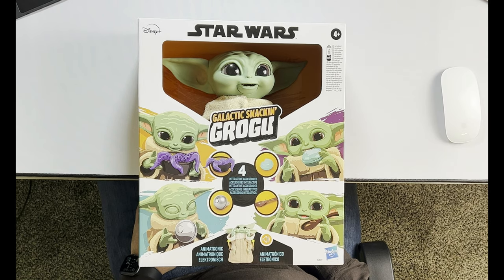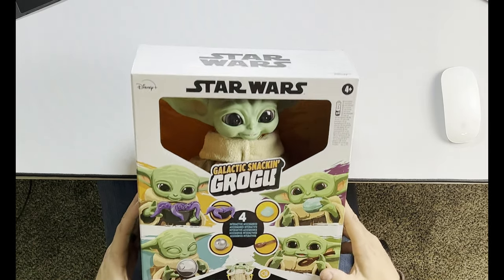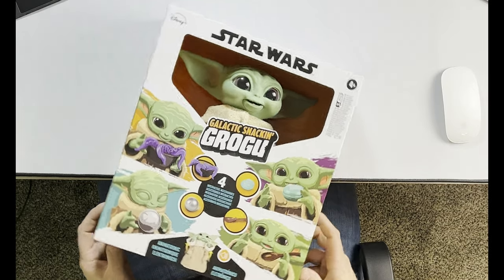It looks like the Galactic Snackin' Grogu. It has four interactive accessories, it is animatronic, and it is supposed to be the new coolest thing. So we are going to check it out.